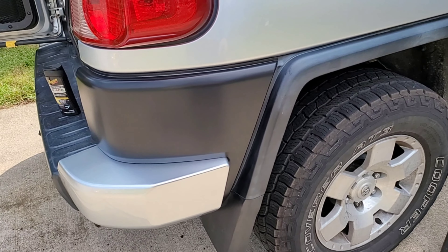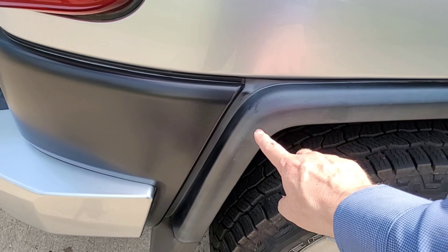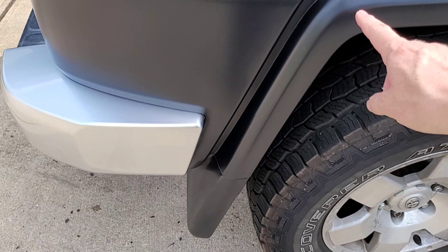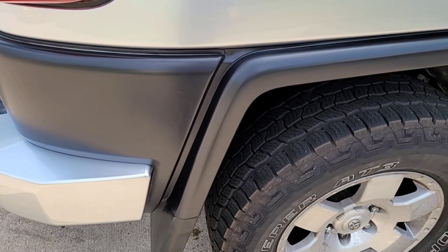Pretty easy. You can see on the left side where I put the plastic restorer, and here's plastic that has not yet been treated. Here it is after applying a little bit of the plastic restorer — you can definitely see the difference. What it does is protect from UV and also gives a nice little shine.